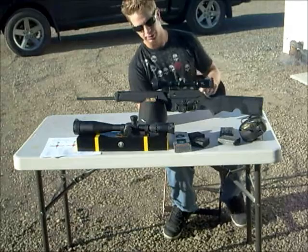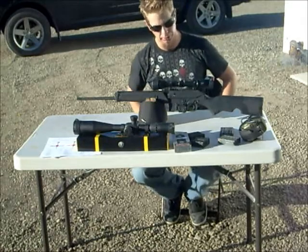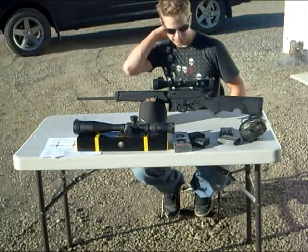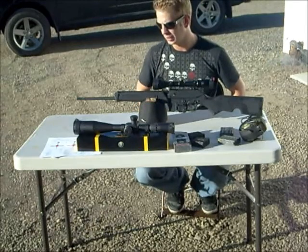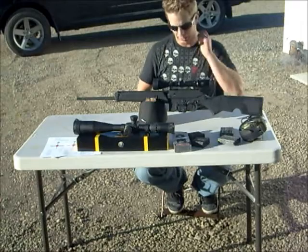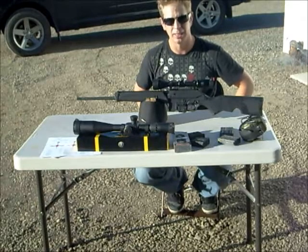What we have here is the Kel-Tec SU-16F. It's the Canadian version, chambered in .223 instead of .556, which is similar but not the same — that's so you can export it out of the US. I think today is the first day any normal people have them; I may have been the first person in Canada to shoot one. I picked it up today from Calgary Shooting Centre on the way home from work.